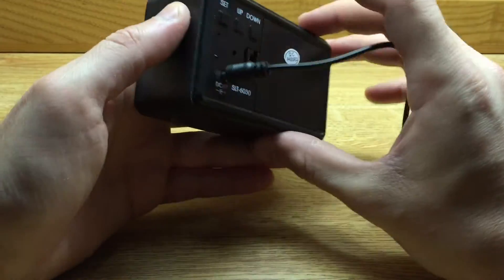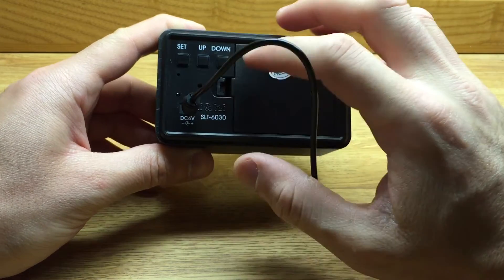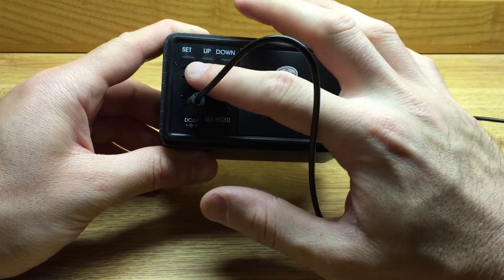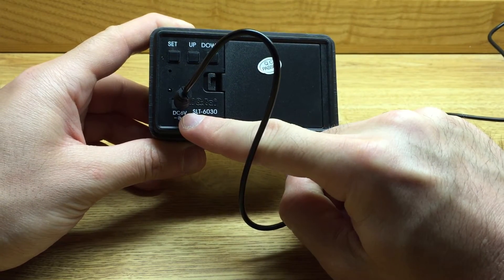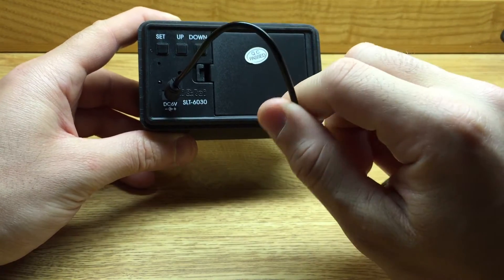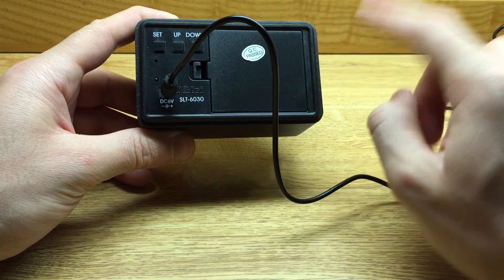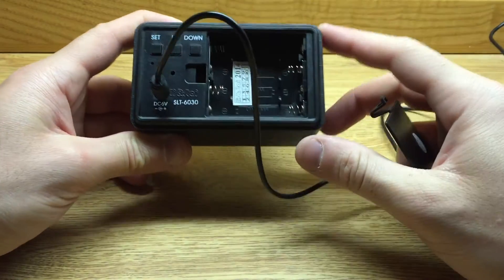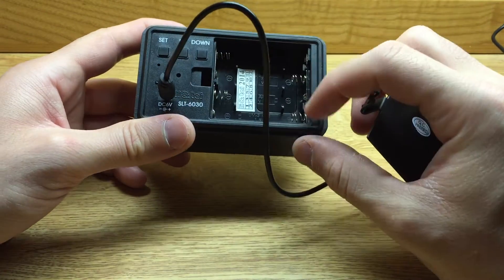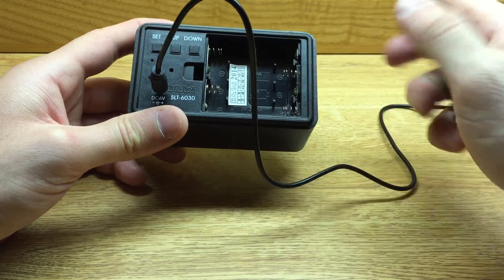I'll show you why in a minute. Flipping it over to the back, we have three buttons that change the different functionalities of this alarm clock, and it also features a DC power source, which I have it plugged into now. It's a DC to USB, and it comes with a USB to AC converter.